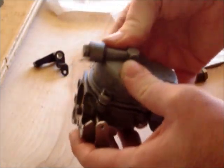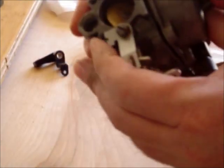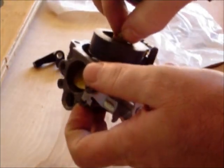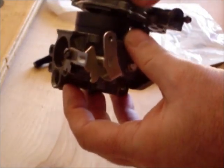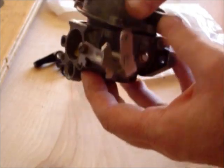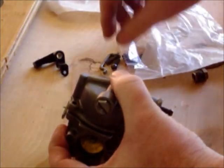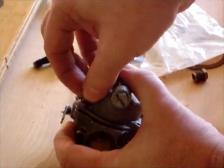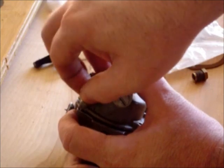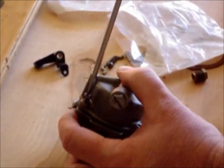Now when you go to put it on, there may be a little bit of resistance or it may not come fully flat, but that's because we have a new boss gasket. And that boss gasket will keep it from sitting down completely flat because it is a new gasket and it's kind of hard to seat.